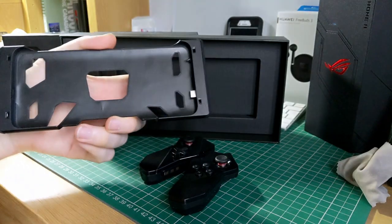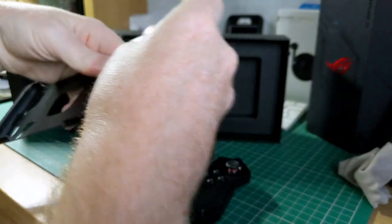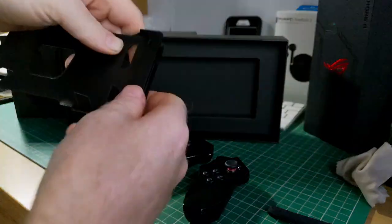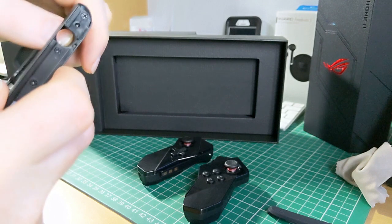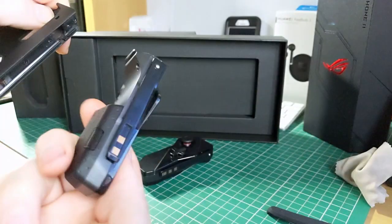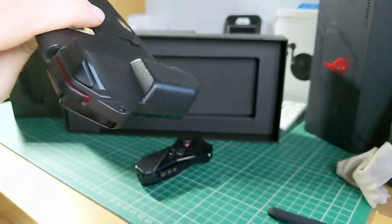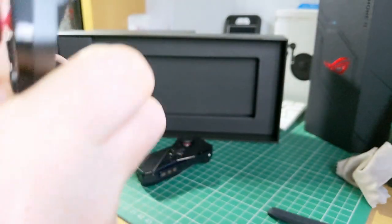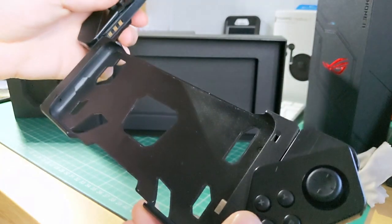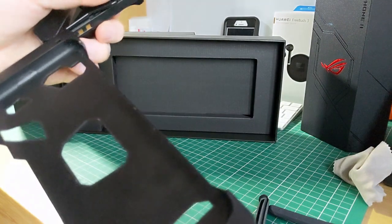This is the cradle for the phone. On the sides you'll see the connectors, and there also appears to be a passthrough for the headphone jack, although I'm not entirely sure how that would work in practice since it could be covered. You pop one end in there and the other end goes in on the other side.